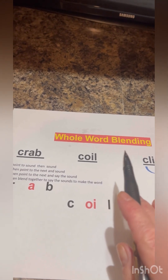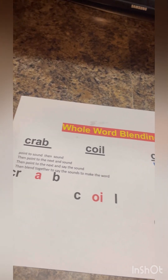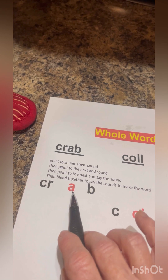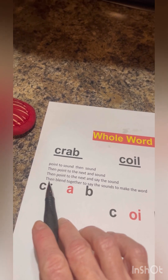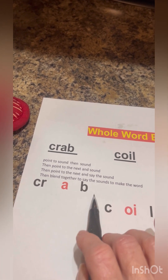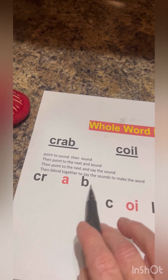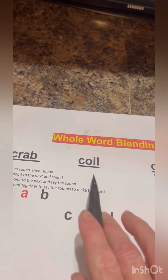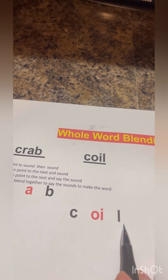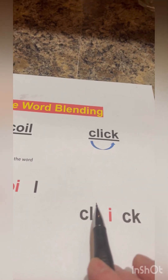Okay, now we have whole word blending. What this is: I'm going to point to a sound and that's the sound we're going to say, then we'll do the next sound — we're not going to put it together yet. The word is crab — cr, ab — put it together: crab. Very good. The next word: coil — k, oil — put it together: coil. Very nice.